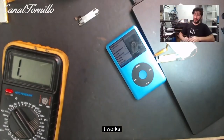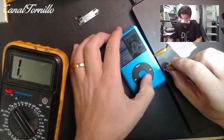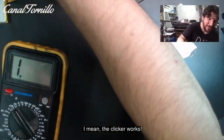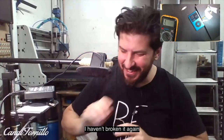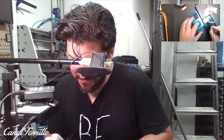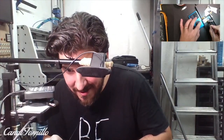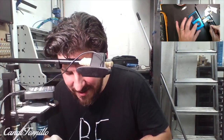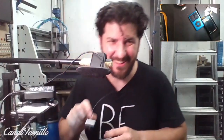It works! The clicker works! I can't believe it — I haven't broken it again. I'm going to bring the microphone closer so you can hear what sound the Taptic engine produces.